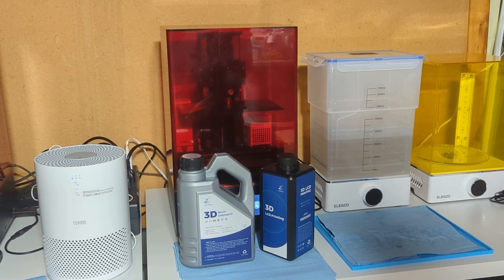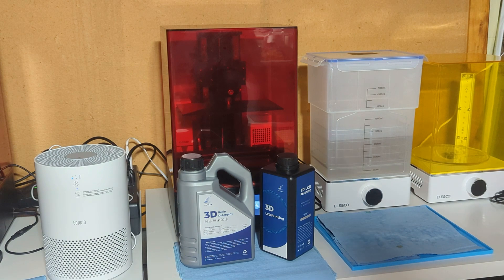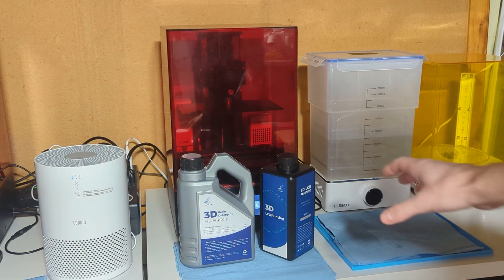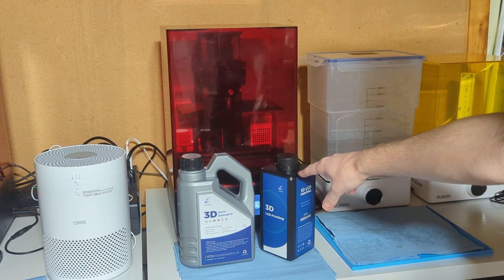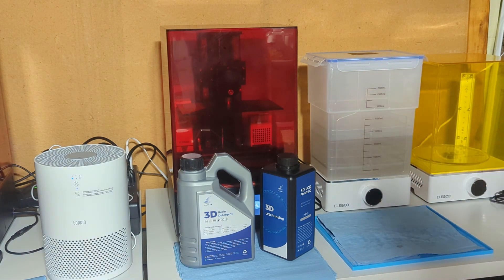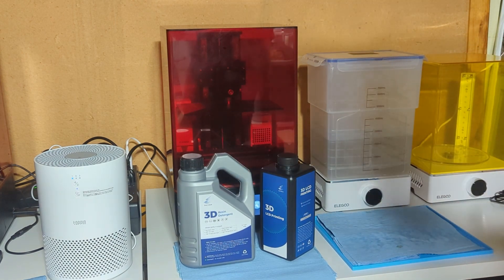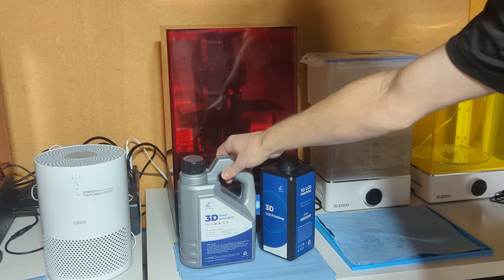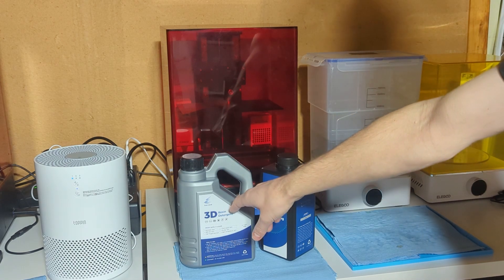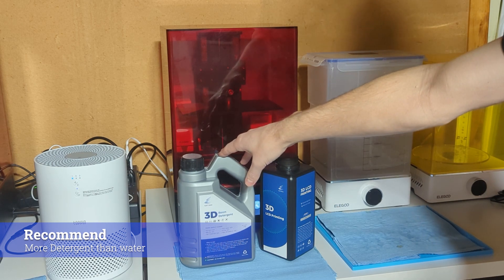Welcome! Today I'm going to be trying out some products by Sailsea, mainly their 3D Resin Detergent, which is just another type of cleaning agent you can use to clean your resin prints with. They also have their own resin, and I'm going to start with the resin, do a test print until I get good settings, then print the same thing out of it as well as various other resins, and clean each one using the provided detergent and in alcohol to see if there's really that much of a difference. They recommend you don't go any higher than a one-to-one ratio, so I'm going to go ahead and do one-to-one for maximum cleaning.